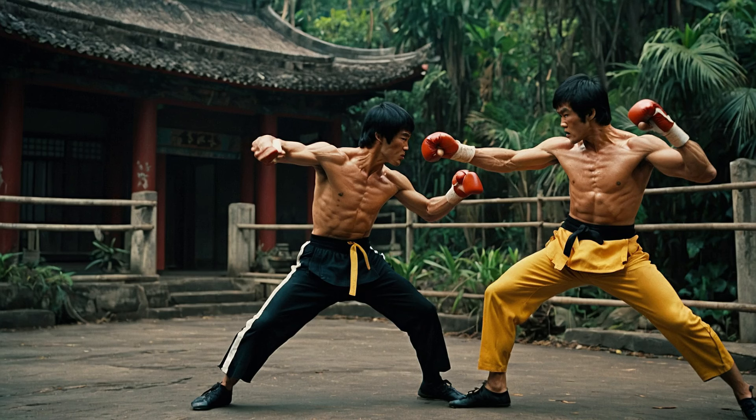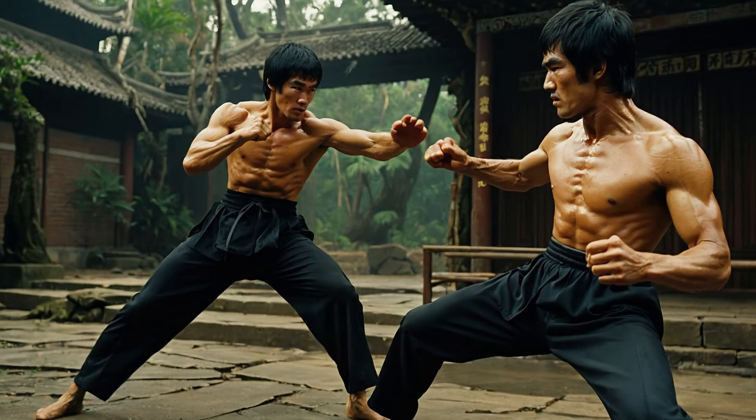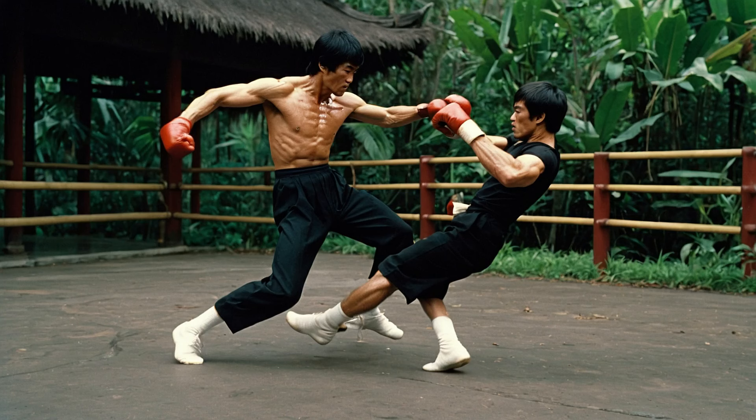Now that we've uncovered some techniques, let's explore the philosophy behind them. Bruce Lee wasn't just a fighter — he was a thinker. He emphasized the importance of mental strength and focus. In every fight, he believed that the mind played a crucial role in determining the outcome. This idea resonates in Jungle Fury, where characters often have to overcome their fears and doubts to succeed in battles. Martial arts is as much about mental discipline as it is about physical prowess.